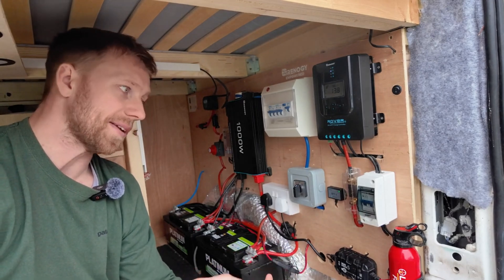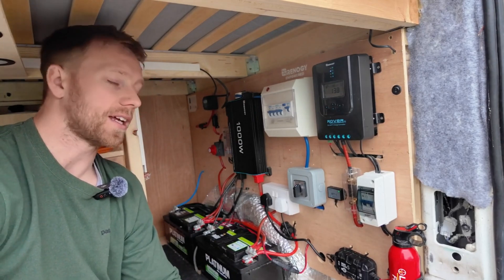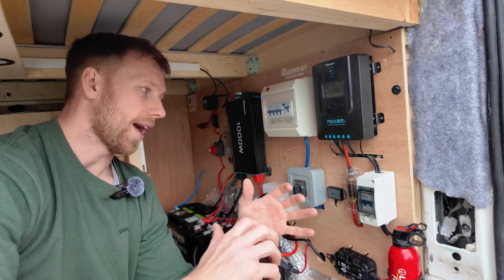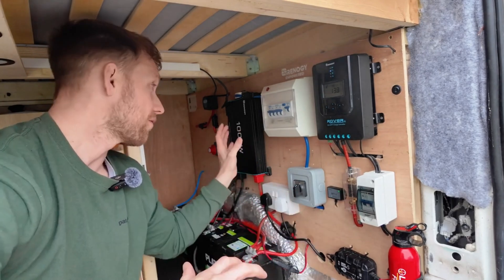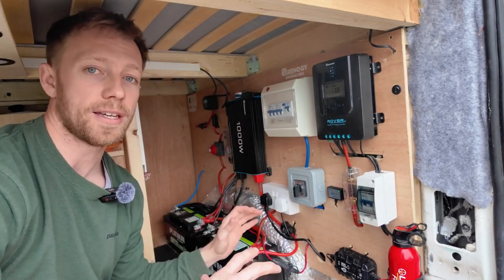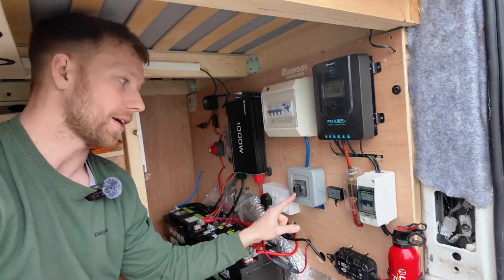I was sceptical about adding the two-way switch — it's just another thing to wire — but I'm so glad I did. When we have shore power, I switch it to number two and I know the inverter isn't drawing or losing any power, and the batteries are completely isolated from the 240-volt power I'm using. It's a really good bit of kit.